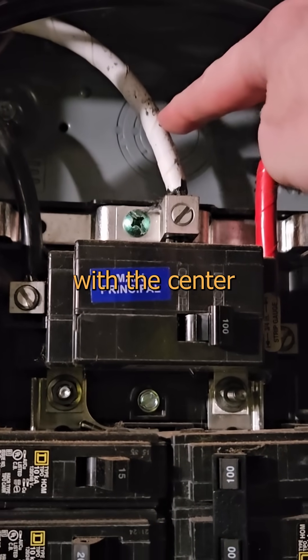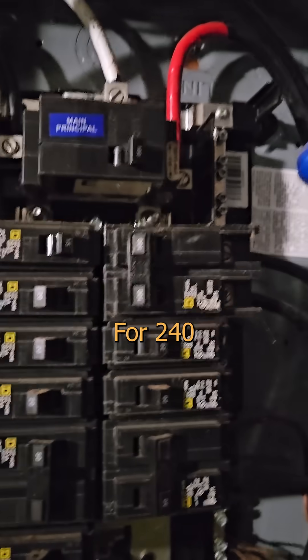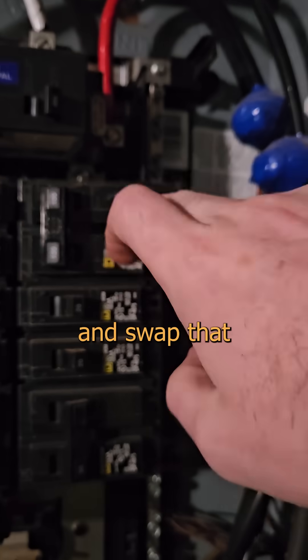Your house is fed from a transformer with a center tap tied to neutral and ground. For 240, this is easy — in here, out there, and swap that every eight milliseconds.